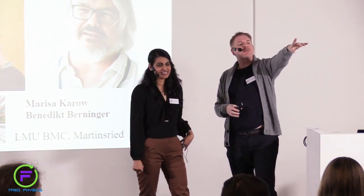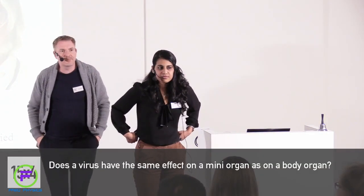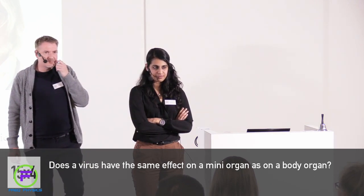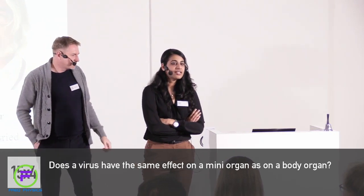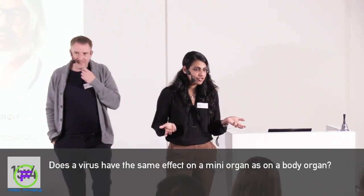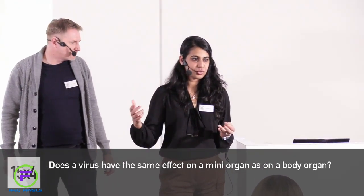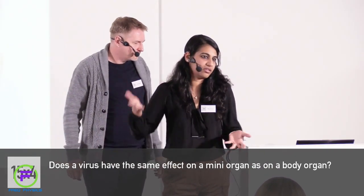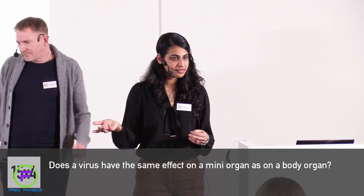Question: can the effect of a pathogen or a virus on a separate organ be considered the same as when that organ is part of the body? No, we can't say that. Of course you're studying something in isolation — this is one of the biggest limitations of in vitro cultures, because you cannot get the same kind of results as when you study something which is a complete functioning organism. But considering that we don't have another option, this is really the best we can do right now.